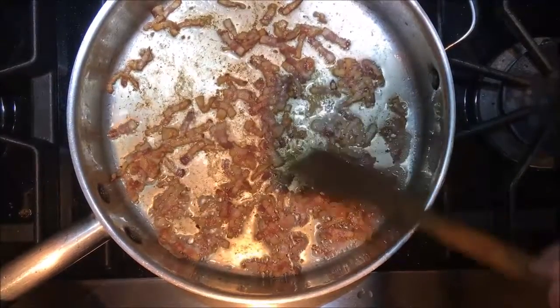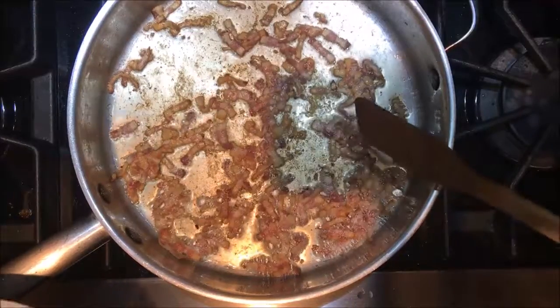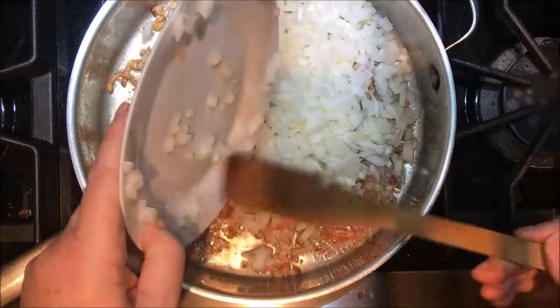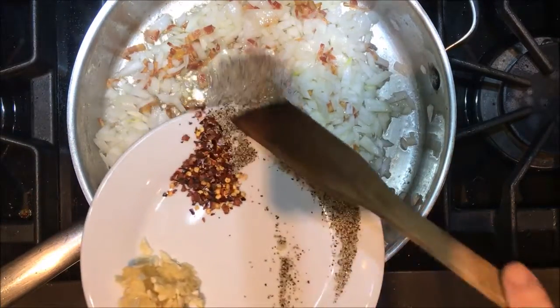The bacon is getting some color and it's rendered a lot of its fat, so now I'm going to add the onion. I'm going to add the salt, pepper, and red pepper flakes.